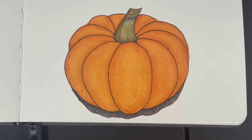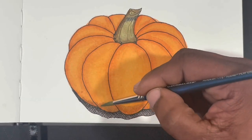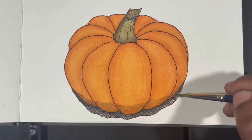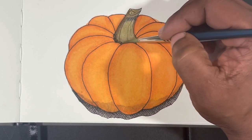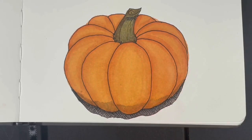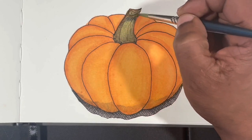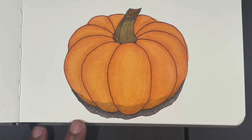After I was satisfied with the color on the pumpkin, I added shadow to the very bottom where it meets the table. Then I did a bit more touching up on the stem, making sure I had all my color levels and variations right.